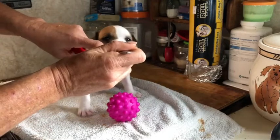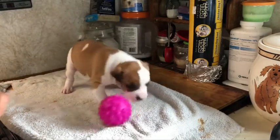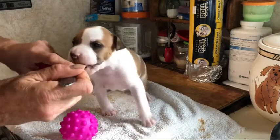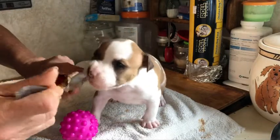Good boy. Let's feel your tummy. Okay, you can do one more. There we go — that was kind of an accidental bumping, but that's okay, we don't fine those. There we go, excellent. Good man.